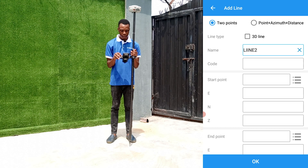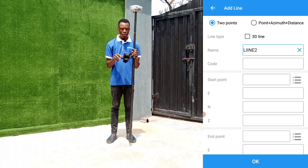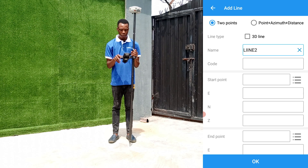In carrying out a line stake there are two methods you can use. The first method is using the two points — the coordinates of the beginning and end points. The second is the point azimuth and distance method, where you have the coordinate of one point, the distance, and the bearing to the second point.